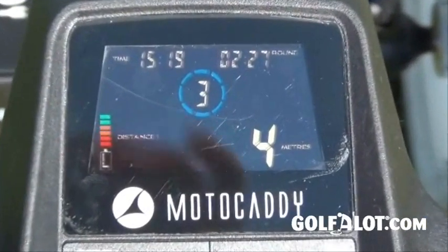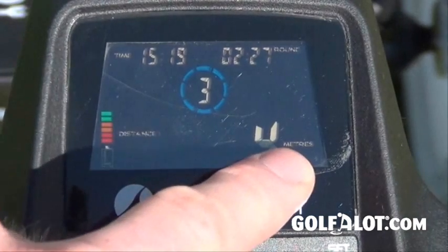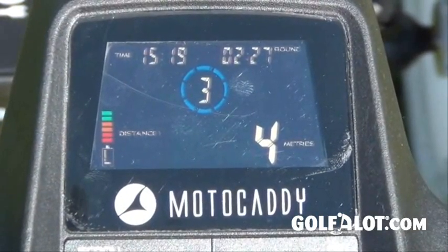The display itself is in colour as you can see. The speed is here, this is the distance and the time, and the round time. This also works as a five-minute timer for looking for a lost ball — you count it down for five minutes and it will beep when time is up.